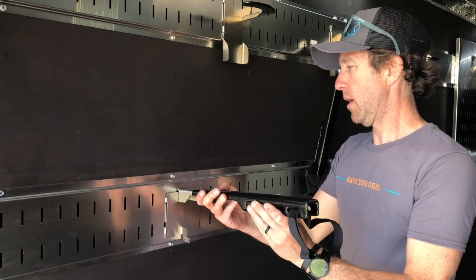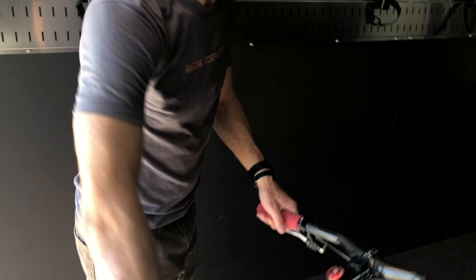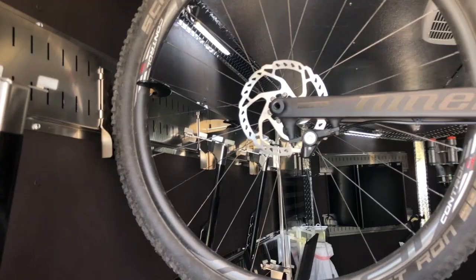So now I'll go ahead and put a bike on here. Got a mountain bike here with a two-and-a-quarter-inch wide tire. Best way to do it is lift it up, slide the bike to the side, come down. I like to watch the spoke, keep the spoke away, drop it down. Good to hang.